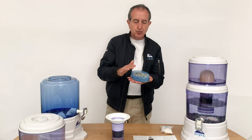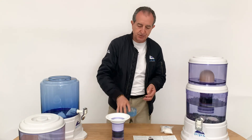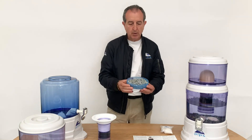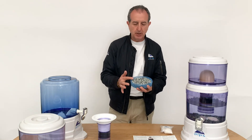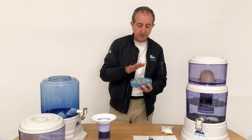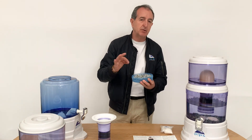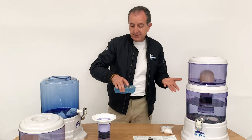The stones are there to re-mineralize the water, because the system does remove a lot of the minerals. So to put all the minerals back, we use the stones. They are there to re-mineralize your water and also help with the pH, as minerals are alkaline.